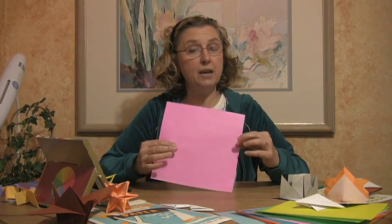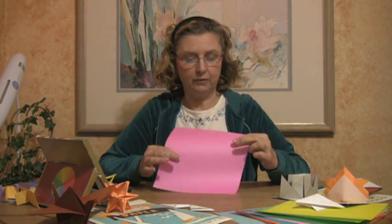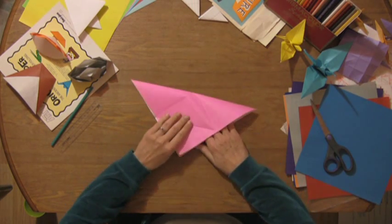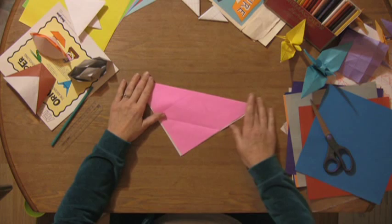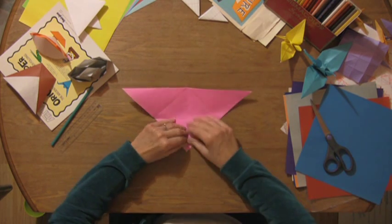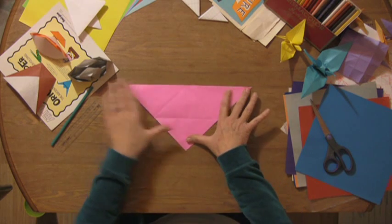I'm going to show you how to make a Samurai Paper Hat out of this paper. So you'll take your piece of paper, fold it in diagonal first, crease it, make sure your points are lined up and nice sharp creases.